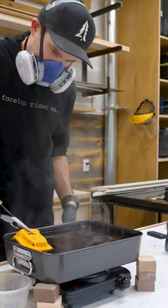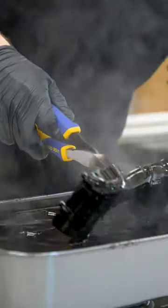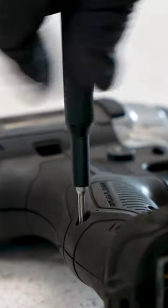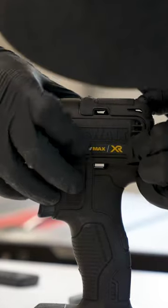The acetone opens up the pores of the plastic and allows the dye to penetrate in, and 10 to 15 minutes later, you should start noticing some big changes. Give them a quick rinse in the sink, reassemble, and you now have your own custom tools. They'll look awesome, and they'll also be a lot harder to steal on shared job sites.